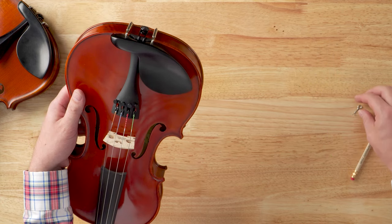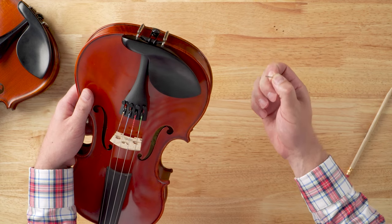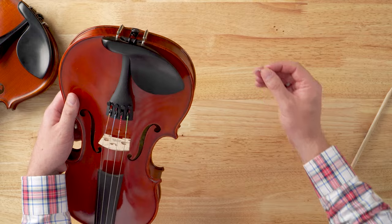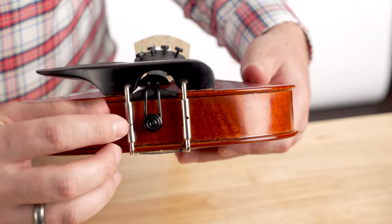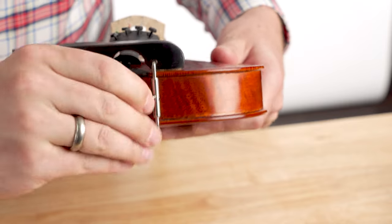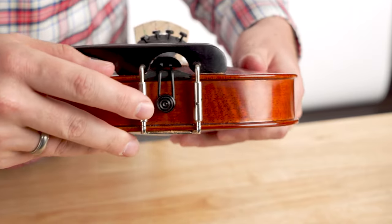To fix that, you'll use your chin rest wrench — a small device made of hard metal so it won't bend when you go to loosen your chin rest. You can also buy these on our website; we'll put a link in the description. Place the wrench in the holes of the chin rest and turn it to loosen. It'll take a little time, but eventually the tension will release and you'll feel those barrels go slack.